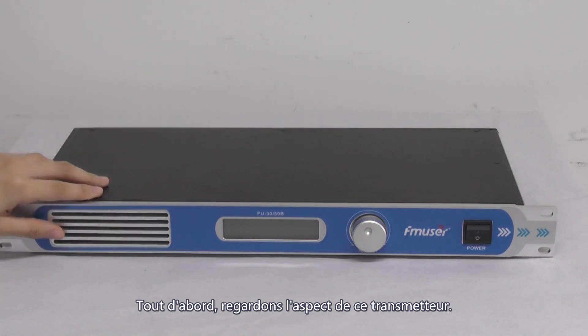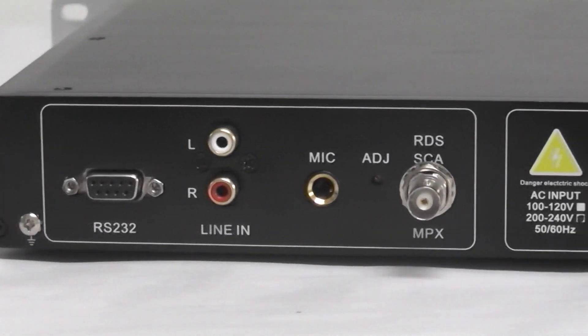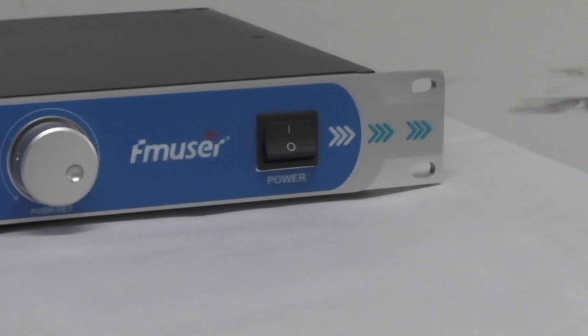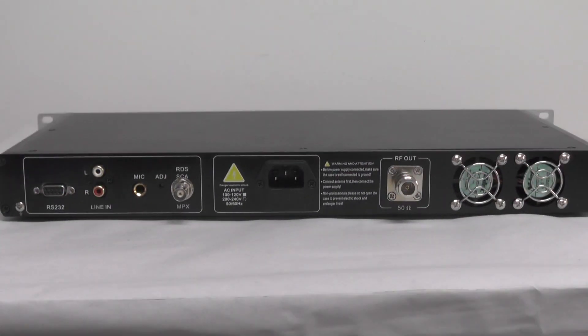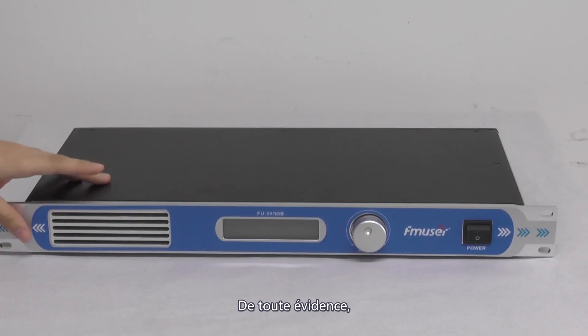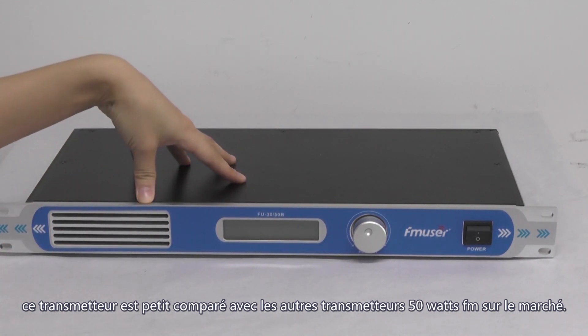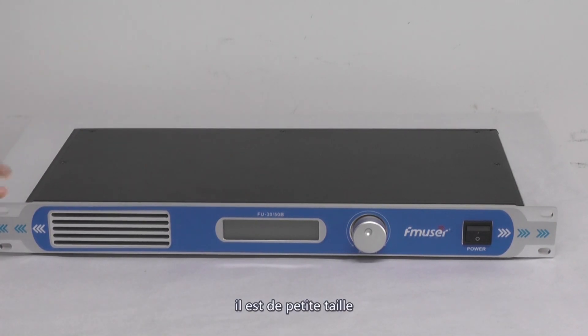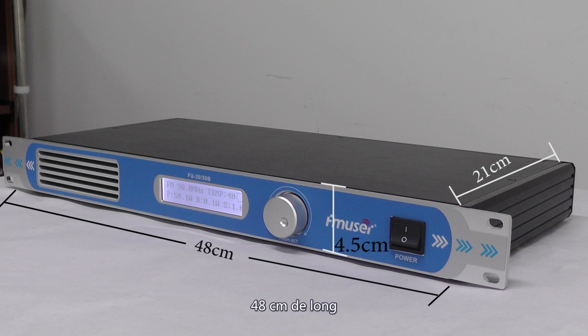So firstly let's take a look at the appearance of the transmitter. As you can see, obviously the transmitter is comparatively smaller than other 50W FM transmitters. It has a specially small size — 21cm wide, 48cm long, and 4.5cm high — and it weighs about 2.8kg.